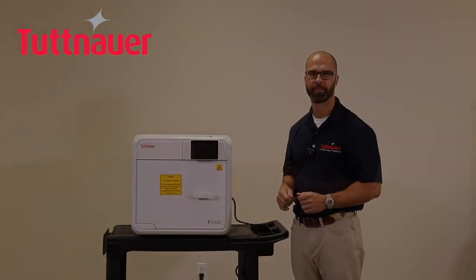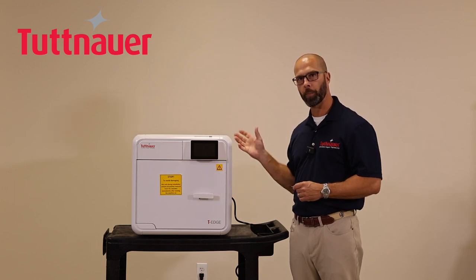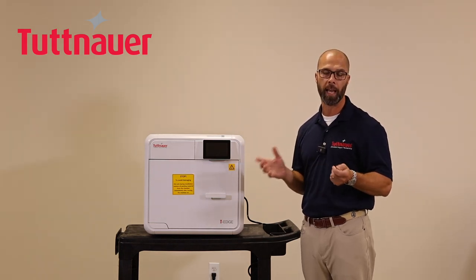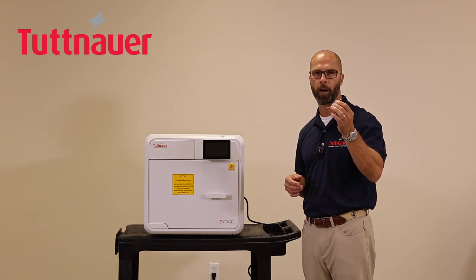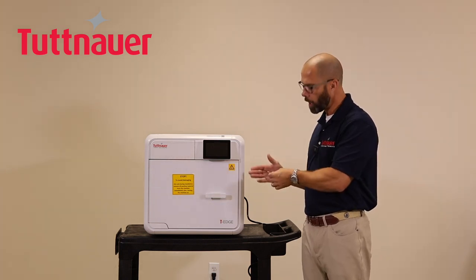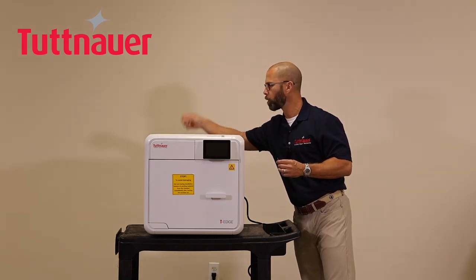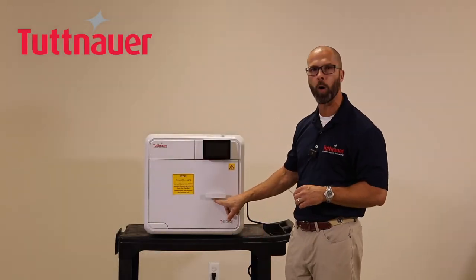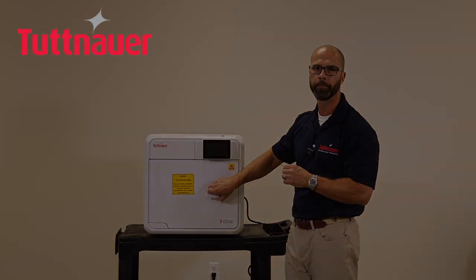One important feature: the door will not open without power. If the power goes out and you need to access instruments inside, use a small screwdriver — similar to a glasses repair screwdriver. Go to the back of the machine, pull the ring on the steam relief valve to depressurize the chamber, then insert the screwdriver into the small hole on the door and push it in and down to the left — the door will open. Thank you for watching; for additional information please see the user manual.